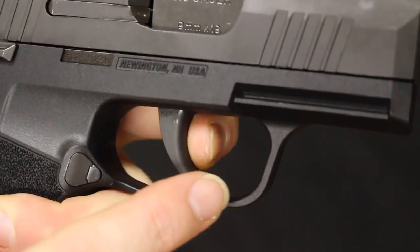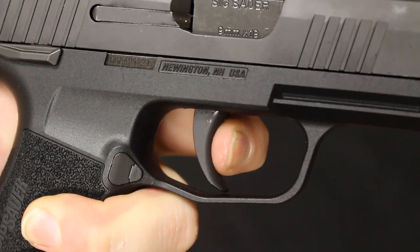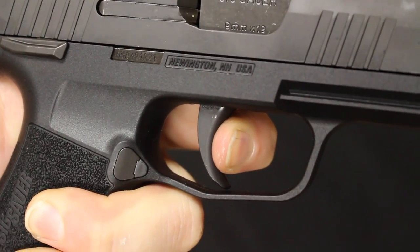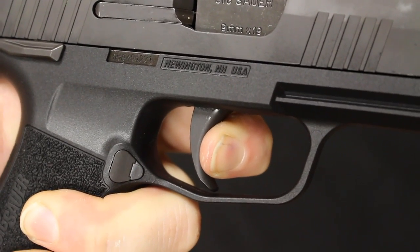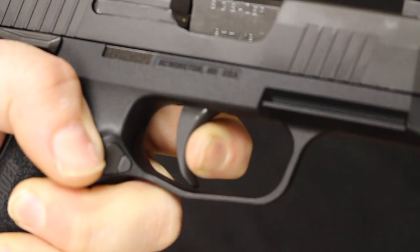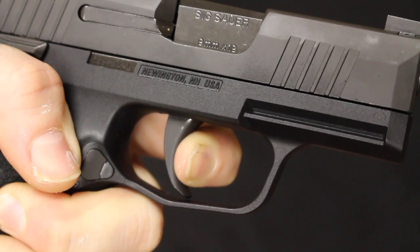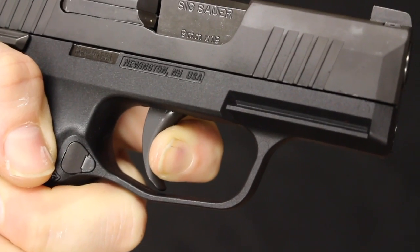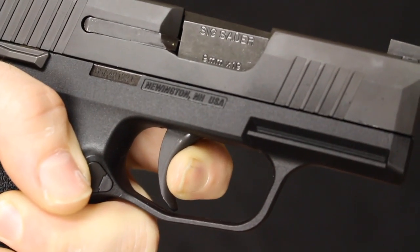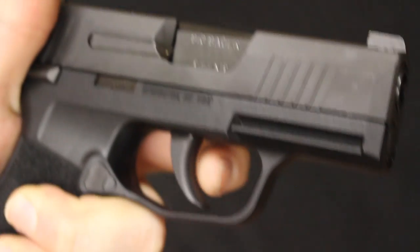The P365 trigger is metal in construction with a gradual curve. Pulling through, there is a little bit of take-up, then you hit the wall. Pulling through there is a little bit of creep, then the break. Reset releases at about the 90-degree point. Pulling through again — a little bit of creep into the break, then a nice quick reset. Fine for a concealed carry handgun — nothing to write home about on the trigger, but very functional and exactly what I would expect.